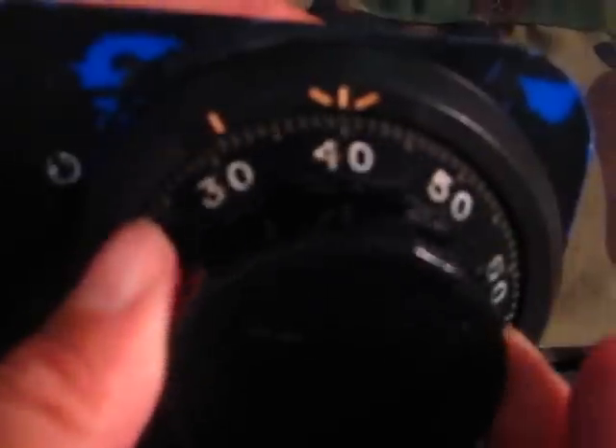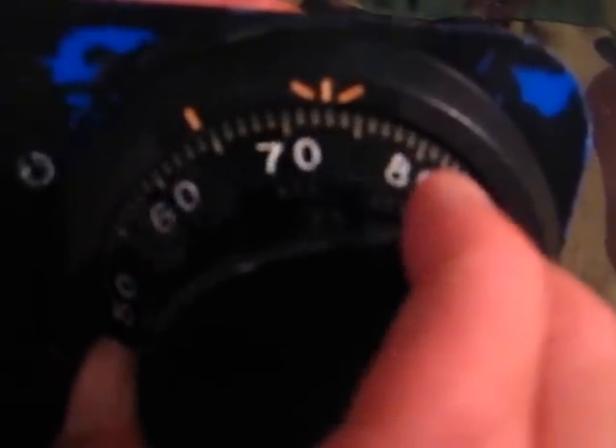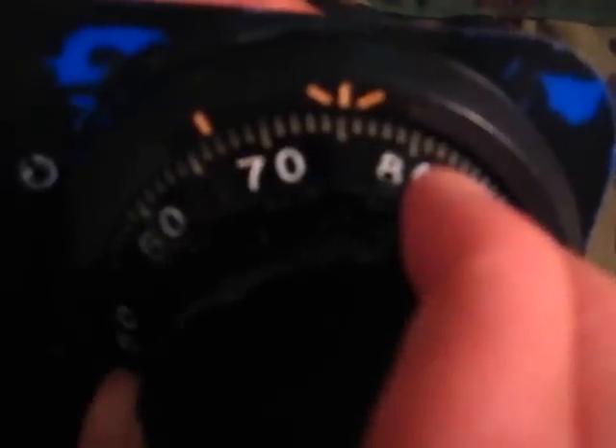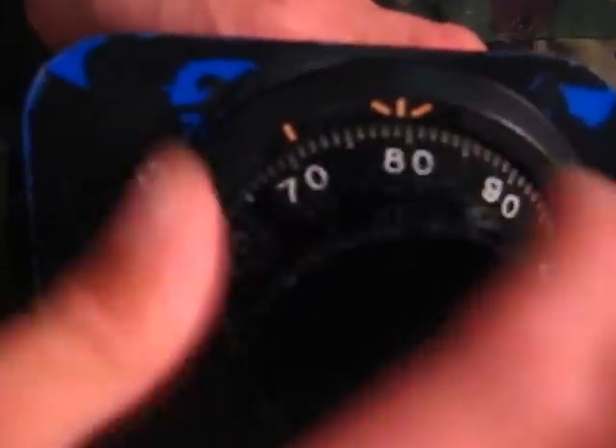We're going to stop on our second number, which is 50 — keep turning until 50 comes up and stop right there. Now we turn back left and we want 50 to go past this mark one time. So we turn left, 50 comes around one time, and we stop on our last number, which is 75. Then dial right to open, and the lock opens up — you can see the bolt moving back there.